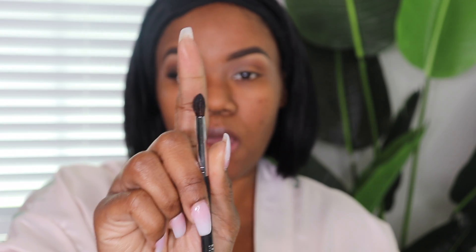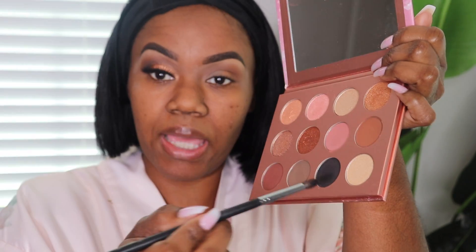Now I'm taking the Morphe 506 brush — it's a smaller tapered blending brush — and I'm going to go into the black from this palette and pop that into my outer V area and the crease. When I'm doing darker colors, I like to first pat it on to get the color to show up and be intense, and then I go in and blend it out. So here I'm just patting it on first.